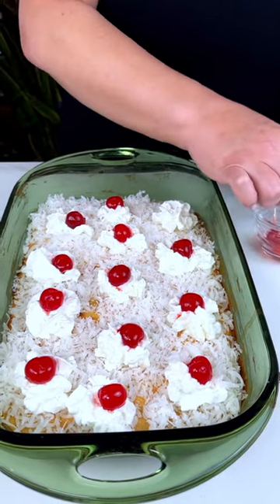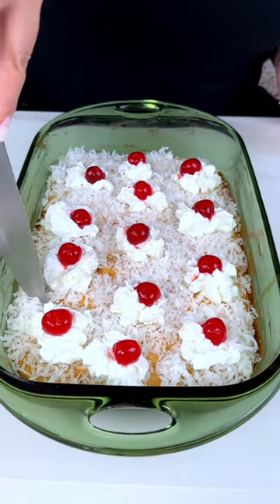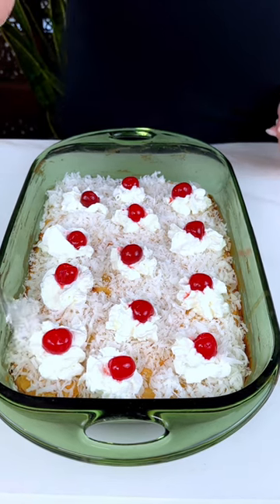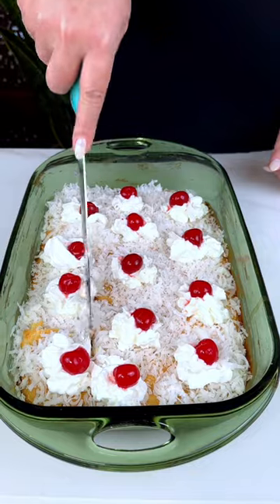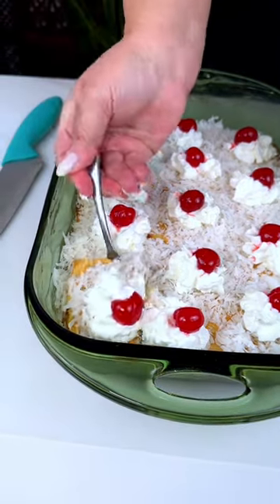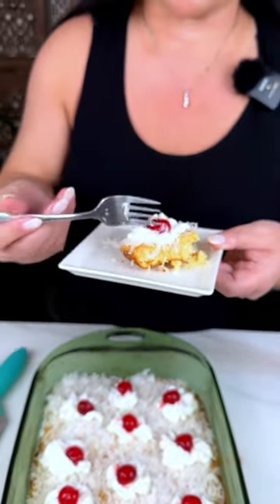That looks so good. Let's go ahead and take a slice and see what it tastes like. Let's scoop it out with a fork. Look at that — that looks so yummy. Let's give it a taste test. Mmm. Like a coconut cake. Those maraschino cherries really add an extra little tasty morsel.